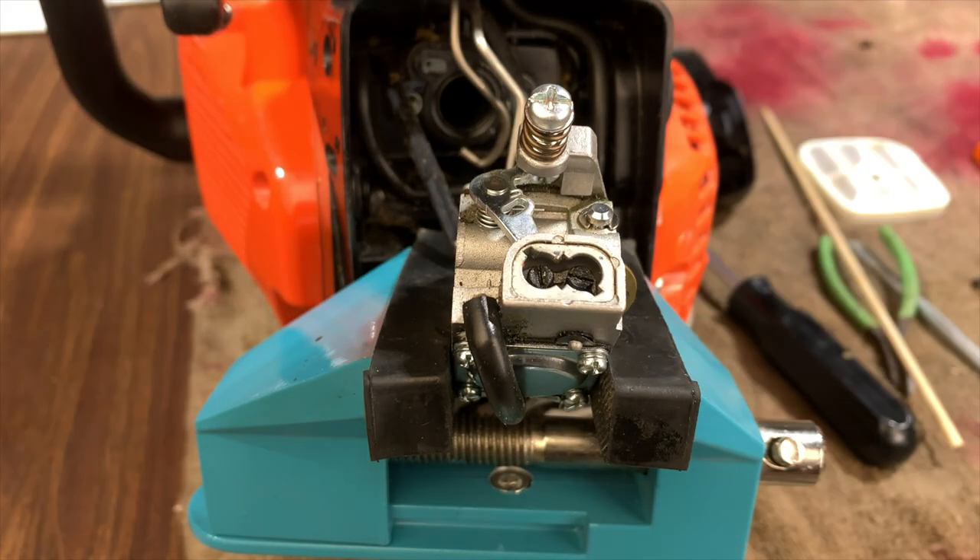All right, so there you have it folks - now you have total range of adjustment on these screws. This will allow us to get the saw tuned in just perfectly. I plan on doing a muffler mod on this, and that's probably the only modification I'm going to do honestly. But after I do the muffler mod I will have to retune the saw, so I needed to have these limiter caps removed. So there you are.